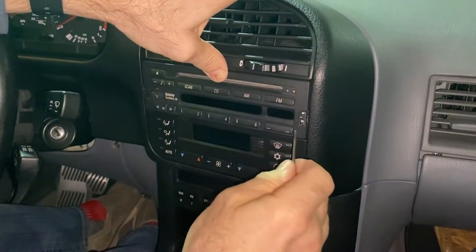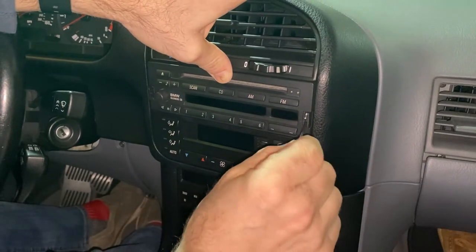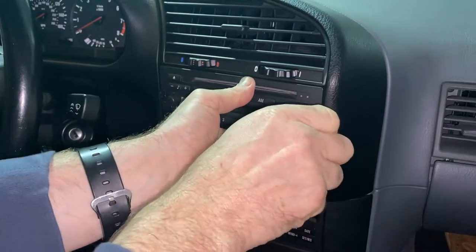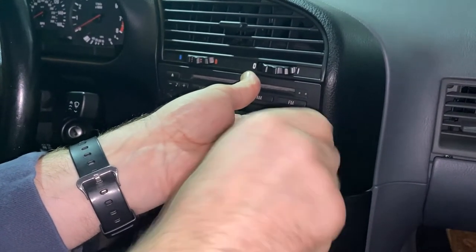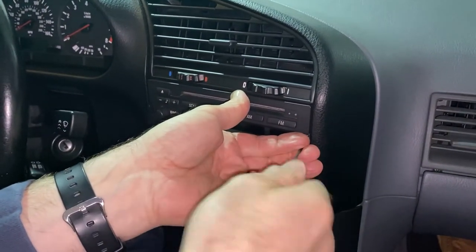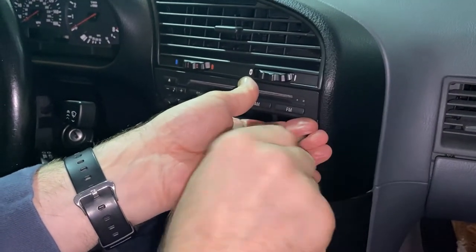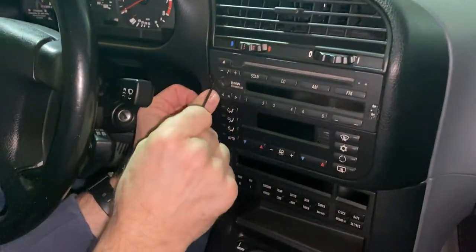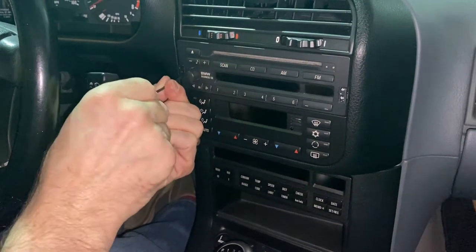Now we have it fully installed. Just going to use my 3/32 allen wrench and tighten it up. I'll come back and tighten both sides down completely once it's fully installed.